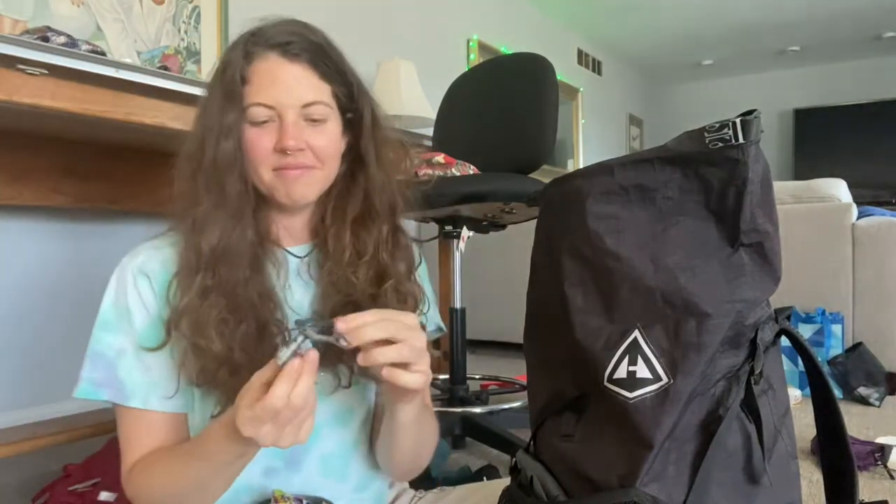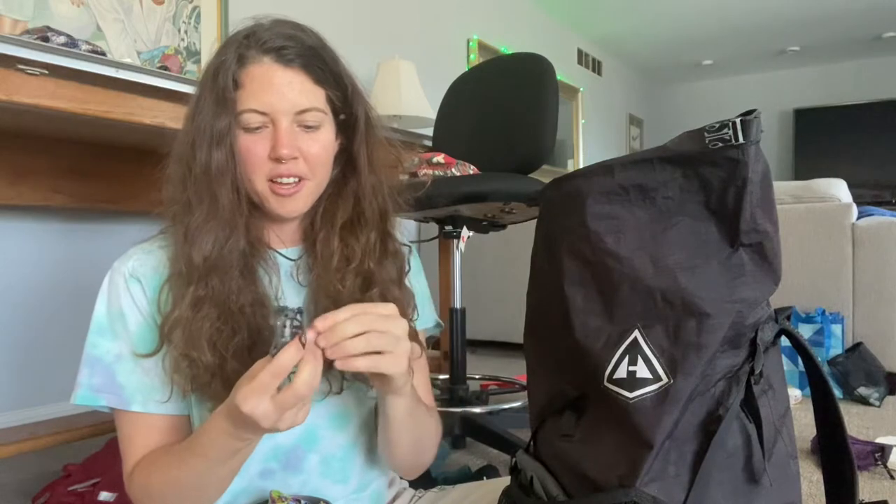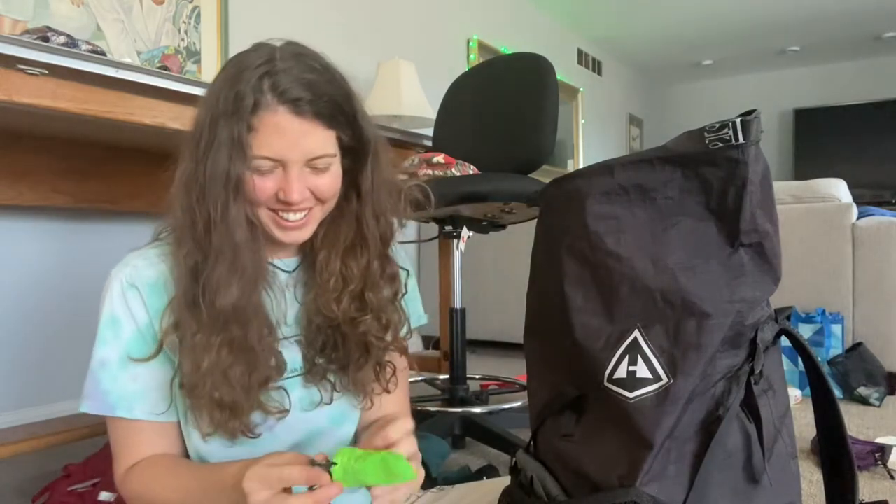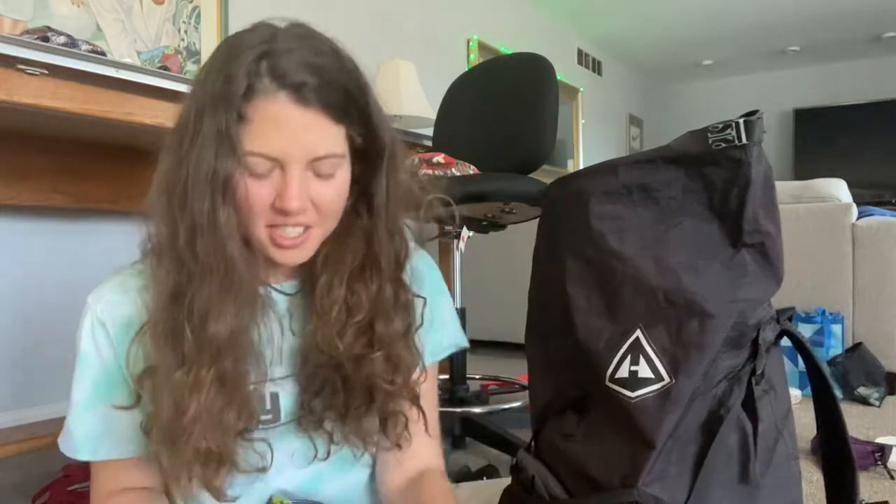I always keep a bandana with my cook setup because you always make a mess — there's always a mess to be cleaned up. This just slides right back in and folds up. This smells like crazy weed, wow — I'm actually gonna wash this so I'll set that aside.